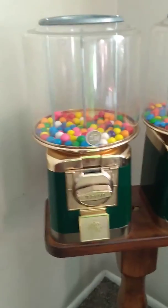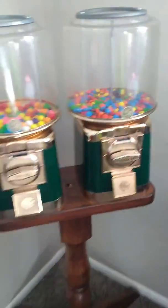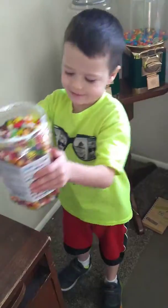We got our empty gumball machine, and we're gonna fill it up with some candy — jelly beans and what else, Tim? Peanut M&Ms. And I'm gonna take the video.